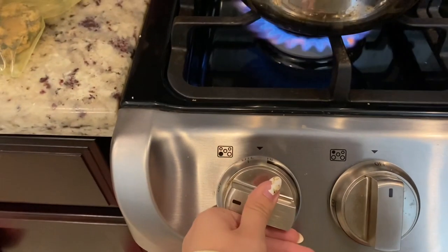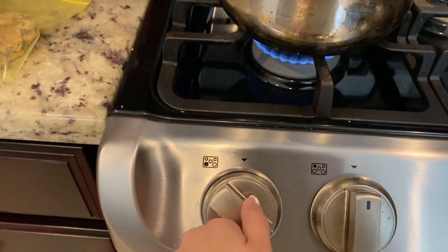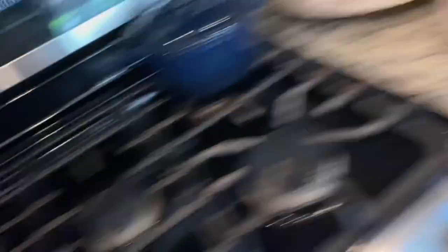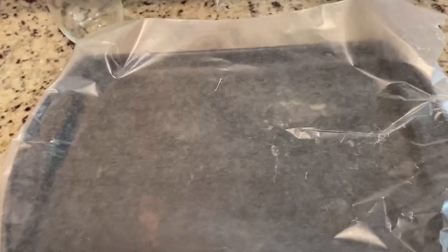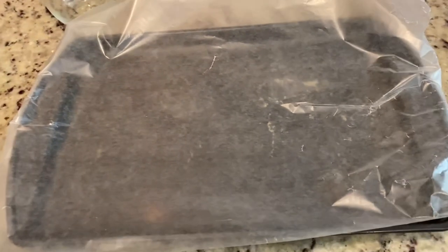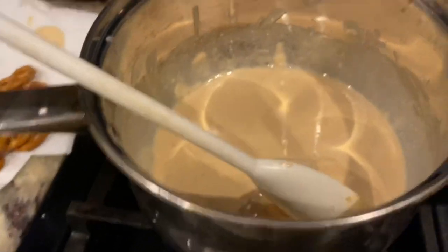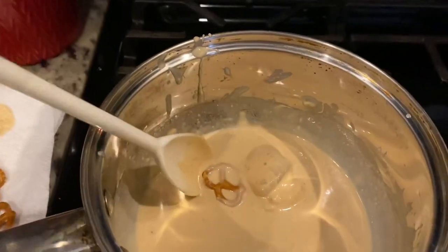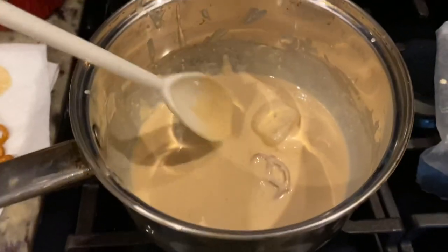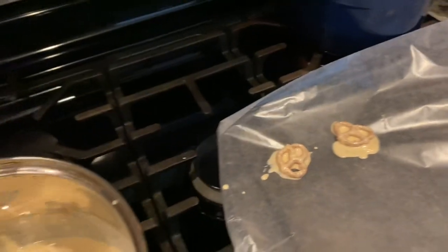I'm going to light the stove and put it on low heat. While this is melting, you're going to get a pan and put some wax paper on it, and that's what you're going to put your dipped pretzels on. Honestly, I have no idea if this is the consistency it's supposed to be, but I dip my pretzel in there. It's kind of hard because this is my left hand, but I'm going to try to take it out and put it on the tray, and we'll find out if it's good or not.